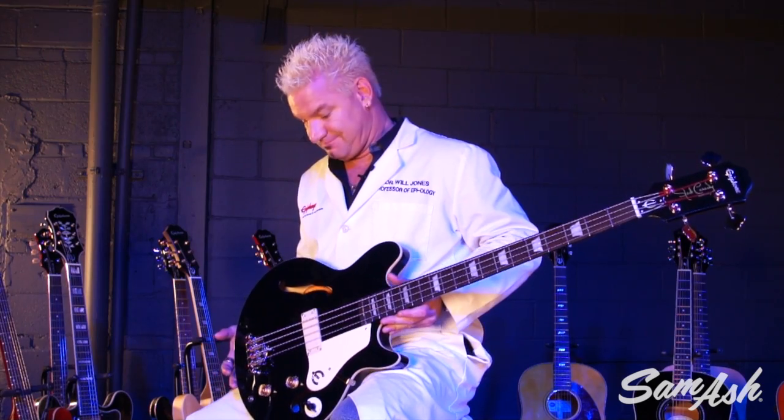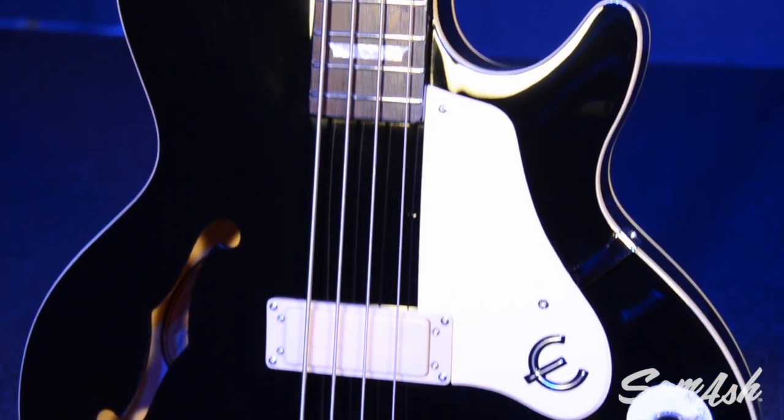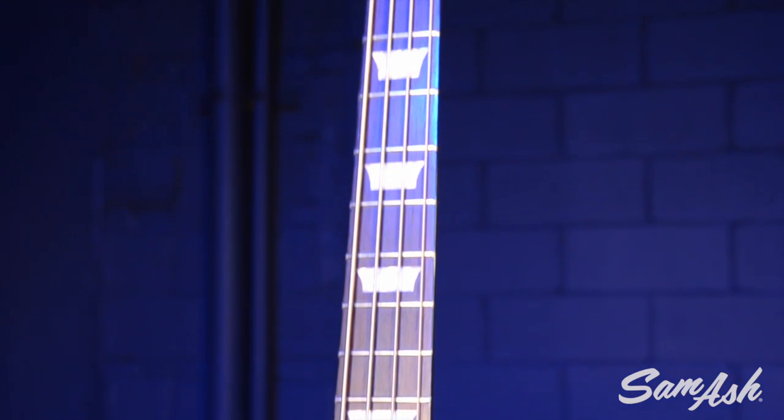You've seen this bass everywhere — TV commercials, movies, concerts, videos, wherever. She looks awesome. Now, sometimes it's gold top, but it also comes in ebony. I wanted to show you that because, you know, I like black stuff.